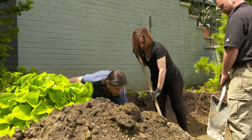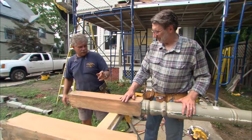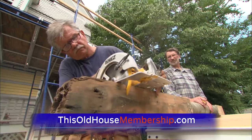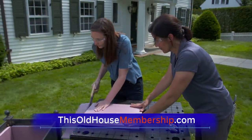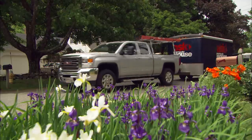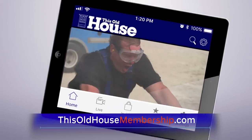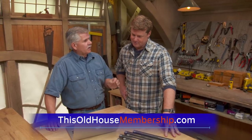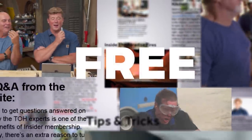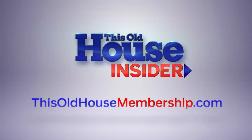Want to tackle all your home improvement projects with confidence? Join This Old House Insider, a new streaming service from This Old House — the iconic Emmy-winning series that inspired a generation of home enthusiasts. Stream over 1,000 episodes of This Old House and Ask This Old House commercial-free. Watch it all in the This Old House app, and join live online Q&As with our experts. You can try Insider free for seven days. Go to thisoldhouse membership.com.